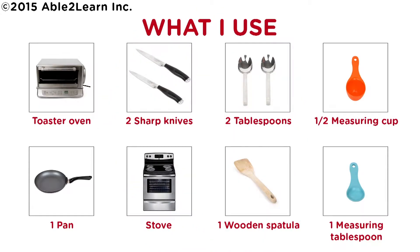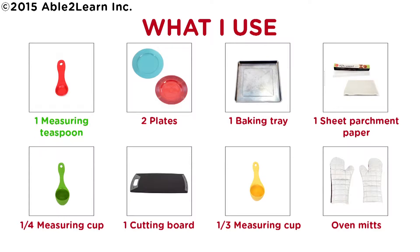What I use: toaster oven, two sharp knives, two tablespoons, half measuring cup, one pan, stove, one wooden spatula, one measuring tablespoon, one measuring teaspoon, two plates, one baking tray, one sheet parchment paper, one quarter measuring cup, one cutting board.